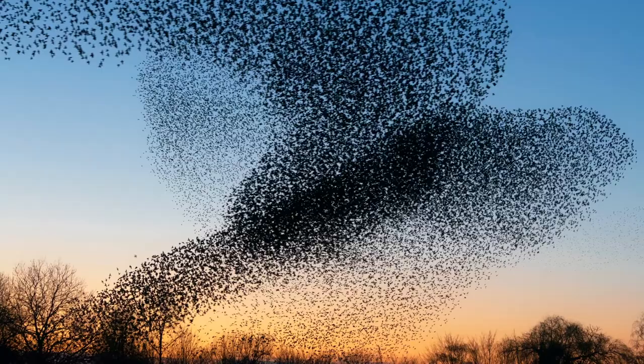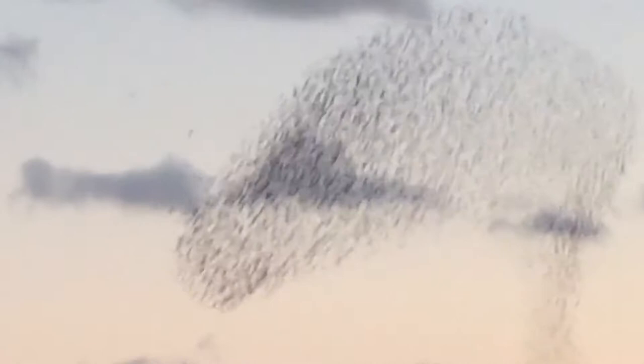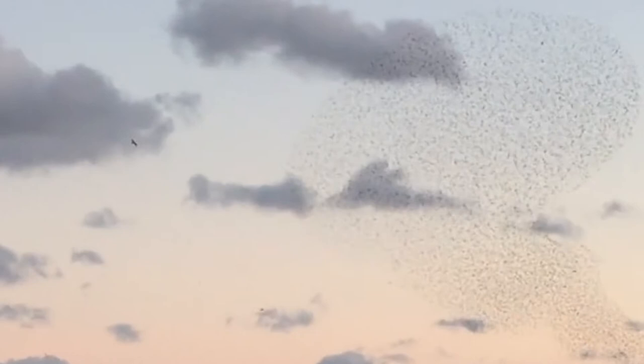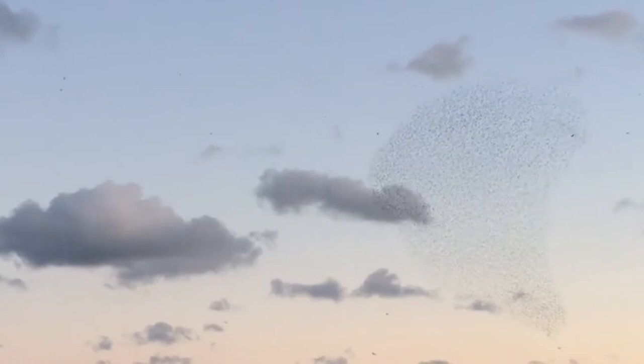From September to November through the winter months a magical phenomenon occurs. At dusk, as the flocks come to roost, they perform incredible aerobatics creating flowing formations against the sunset. This is called a murmuration and you can see them doing this at RSPB's Leighton Moss in Silverdale. I've been told February is the best time, and also Blackpool Pier.